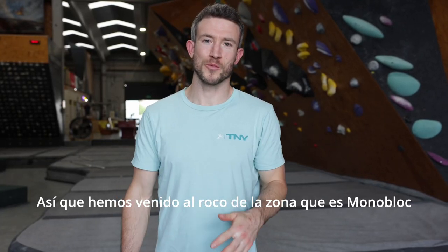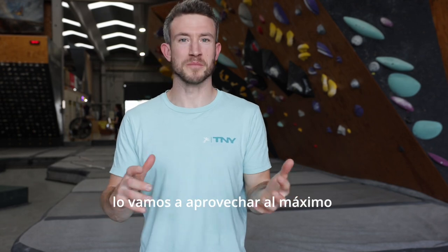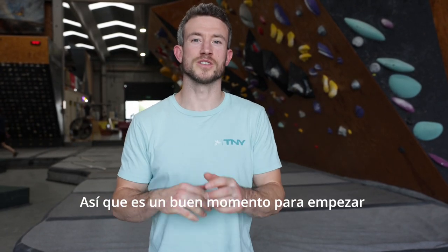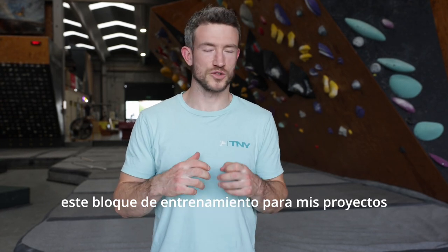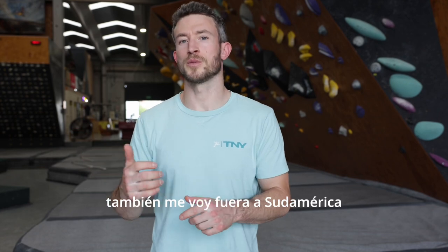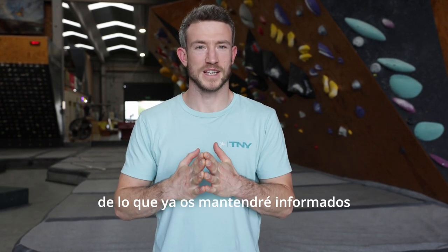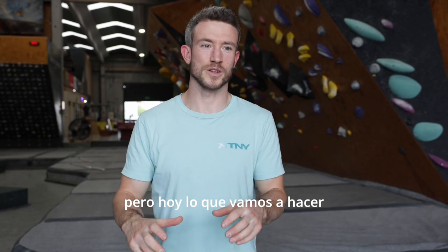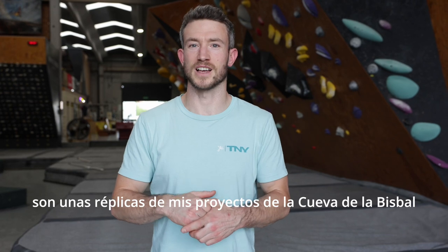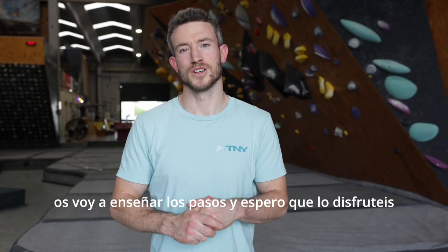We've come down to the local climbing wall, which is Monobloc here in Reus. I'm going to make the most of it because it's getting hot out, summer's here, so it's a good time to start this training block for my project. I'm also going away, travelling to South America, which I'm keen to keep you updated with. But today we're going to make some replicas of my big project in La Bisbal Cave and show you the moves.